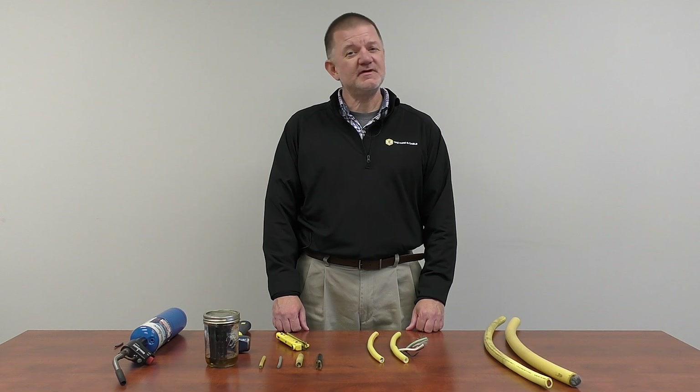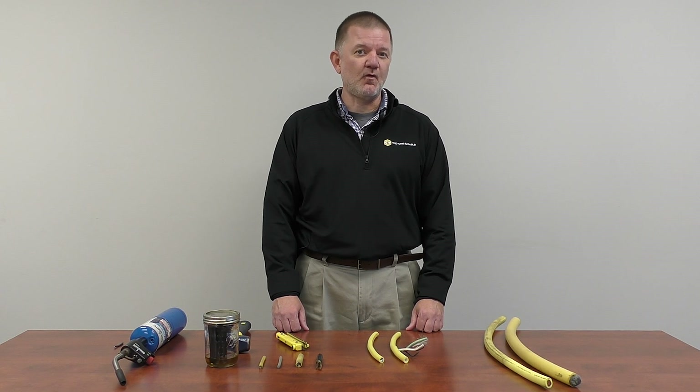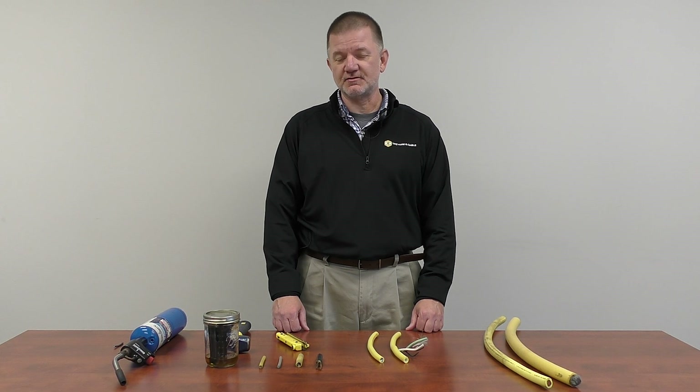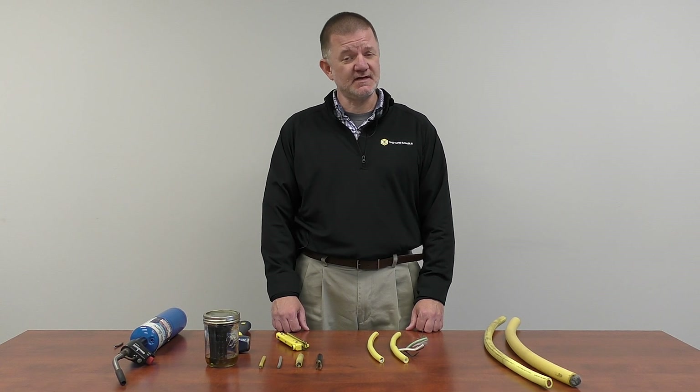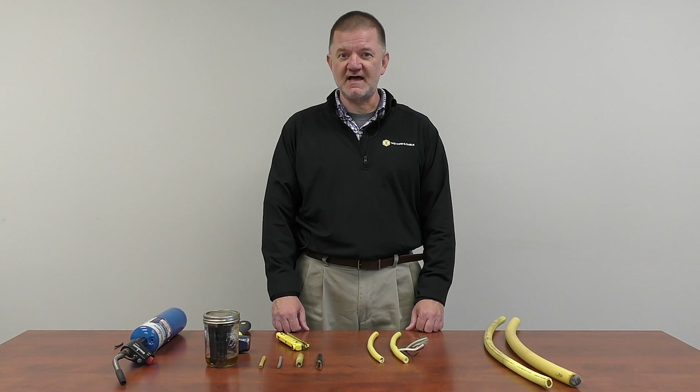Hi, I'm Tom McCoy with TPC Wire and Cable. TPC is a broad line supplier of high quality, high performance electrical and electronic cord, cable, connectors, and accessories for the industrial market. Our reputation has been built on reducing customer downtime by providing a longer lasting product.